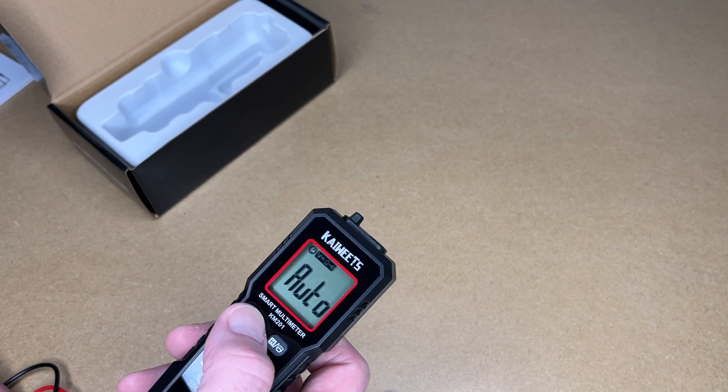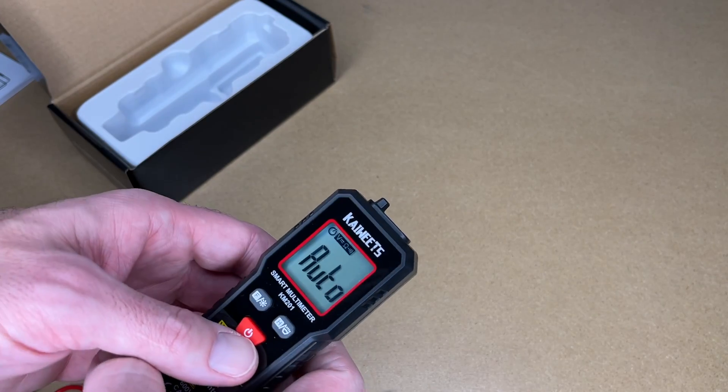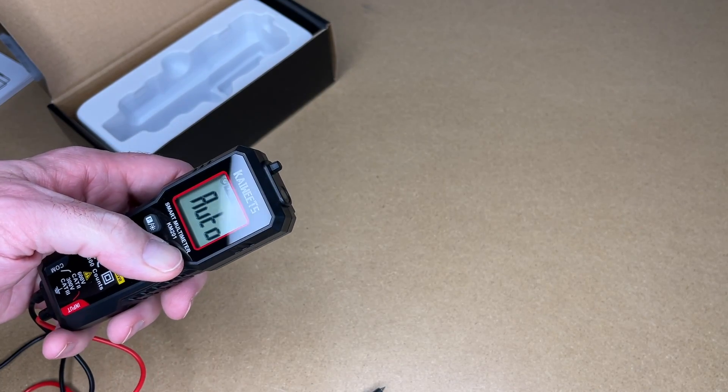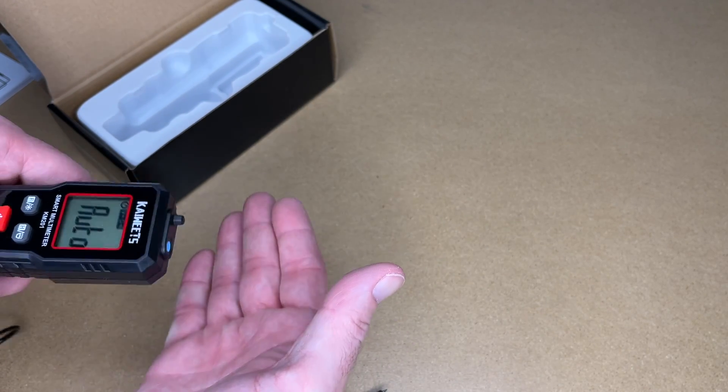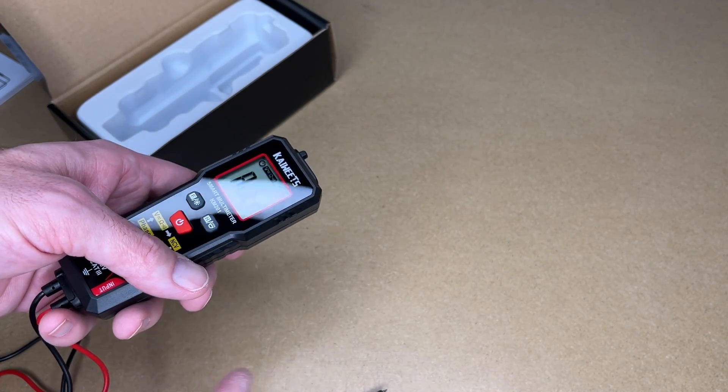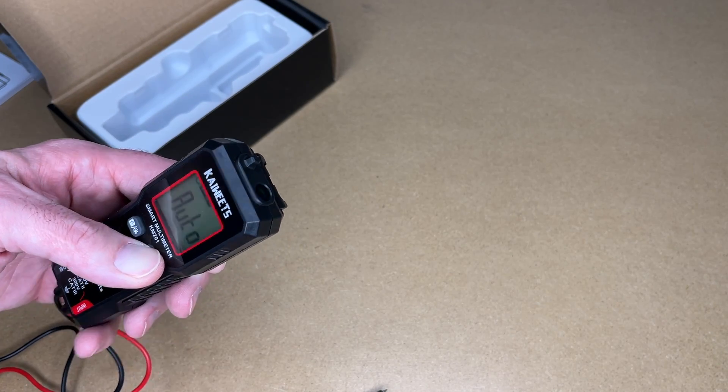Let's look at the backlight — it's kind of hard to see there but I'll show that in a bit with the light off. Hold it down again to turn off, then hold this down and we have a flashlight. It's not the brightest flashlight in the world but if you're working on an appliance or you need to read a serial number you can turn that on and it'll help.